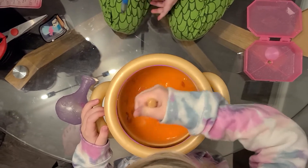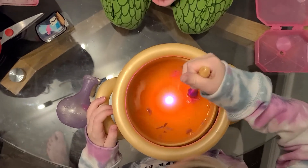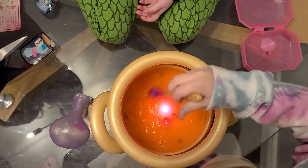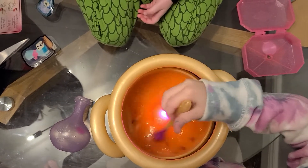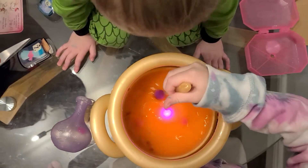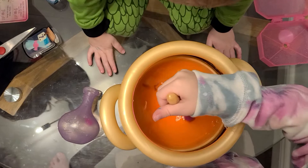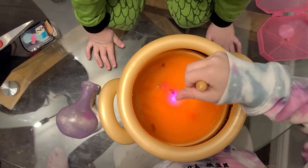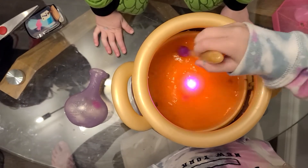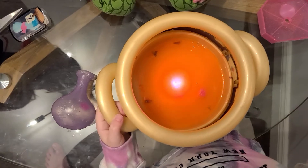Now we need to take the water. I want it to dissolve. There's one in there, keep stirring. I'm scared. One, two, three.